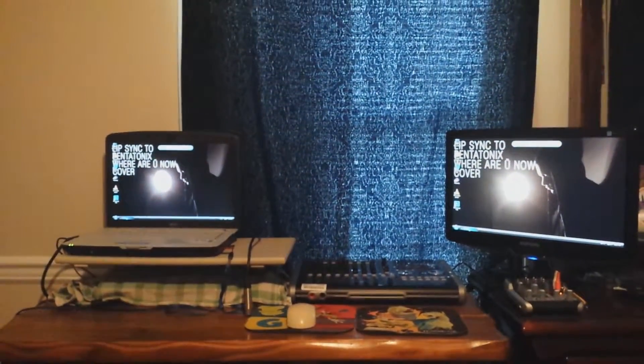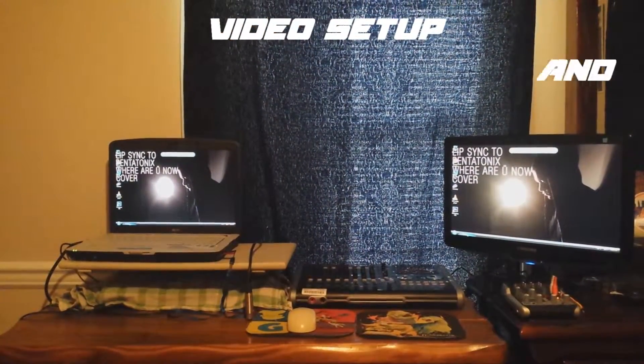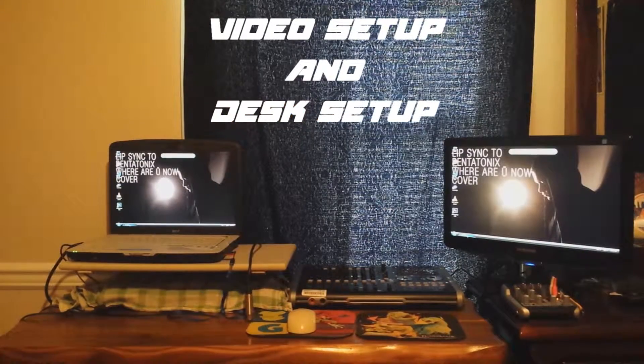Hey guys, Tech Manny here, also known as Matthew Rivera, and today I'm going to show you how I do my videos and what audio equipment I use. I'm going to show you my setup. So, without further ado, let's get to it.